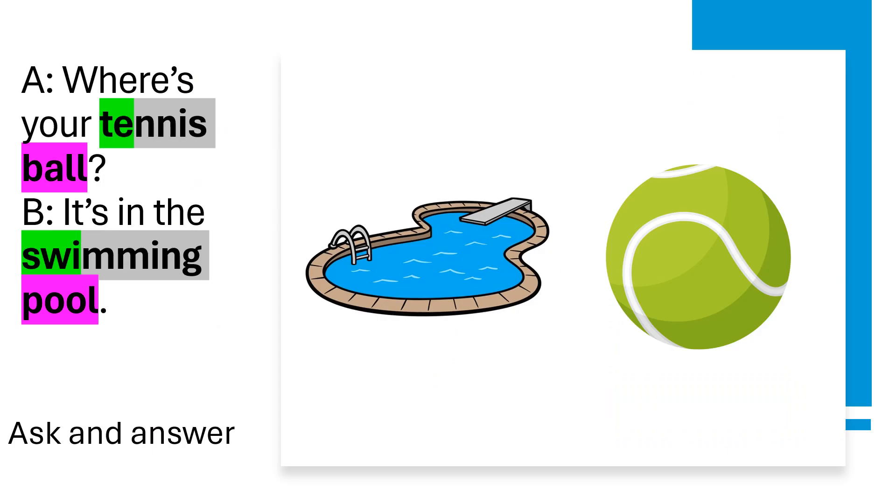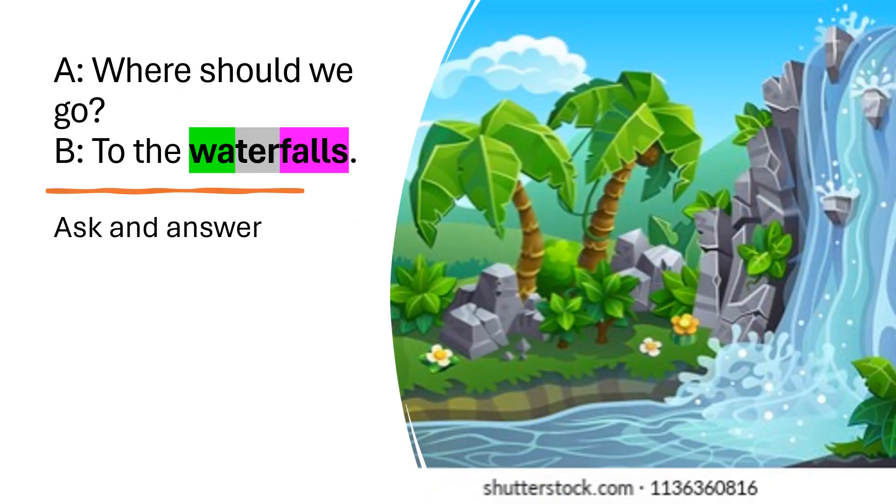Where's your tennis ball? It's in the swimming pool. Where should we go? To the waterfalls.